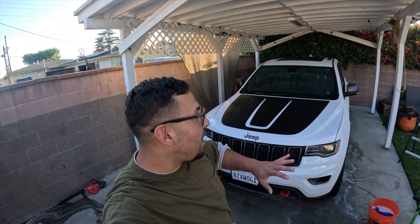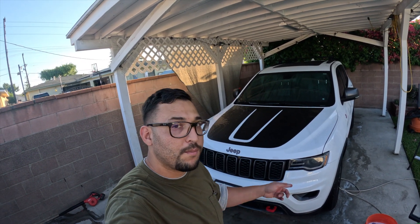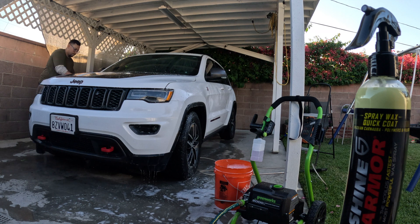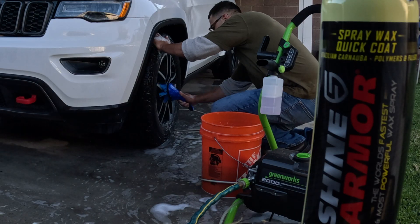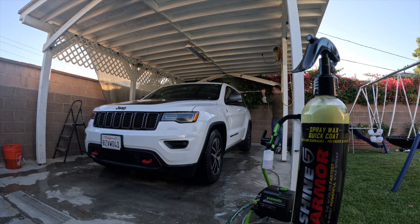Now that we've put some suds on this thing and rinsed off the majority of the dirt, we can safely put our mitt on there. Let's go ahead and give this thing the scrub down of its life and we'll dry it up.